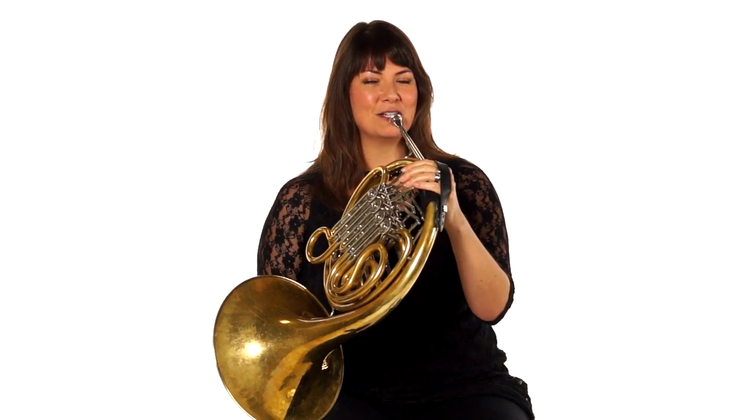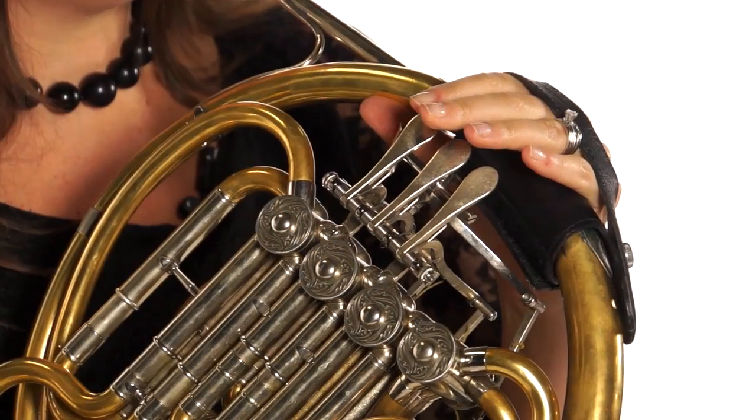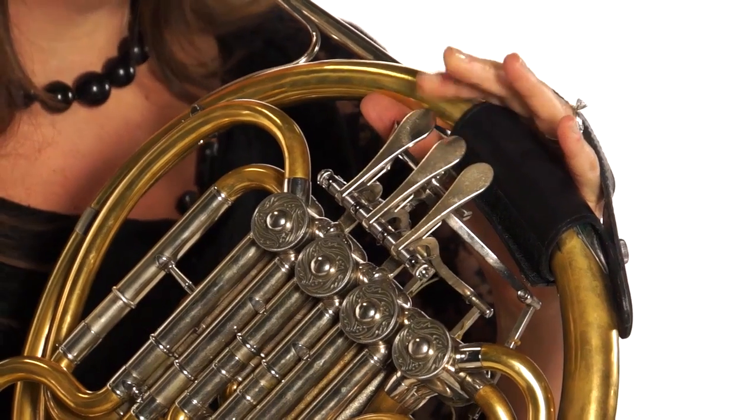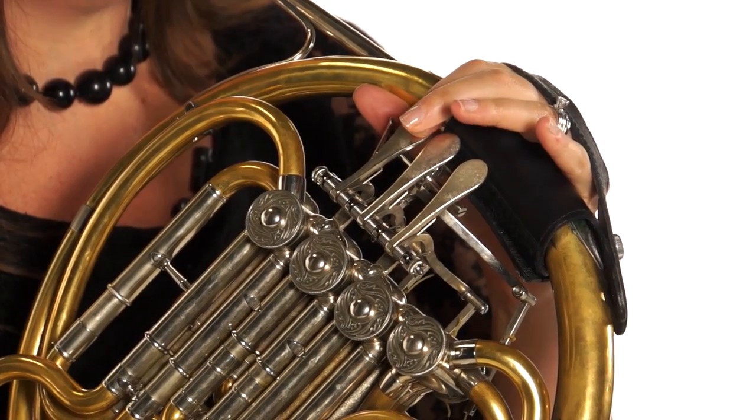Just for fun, let me show you what I can do with this fingering pattern. And so on — I can keep going lower and lower.